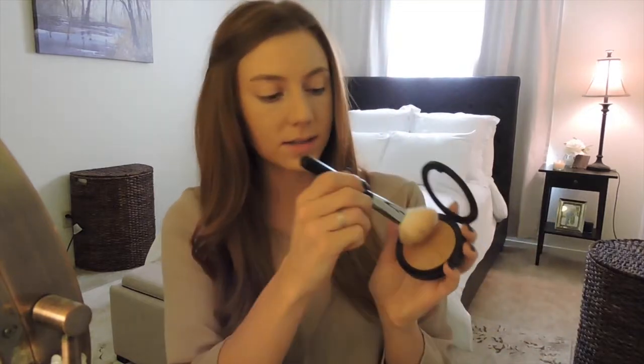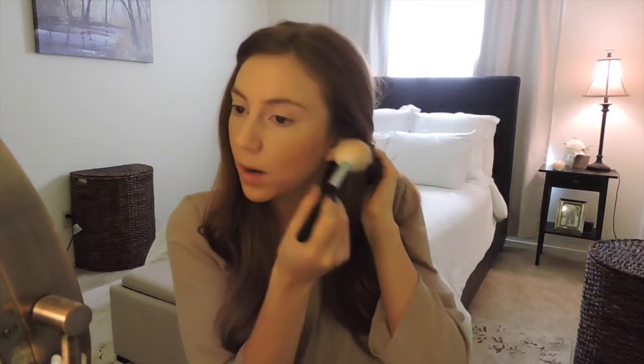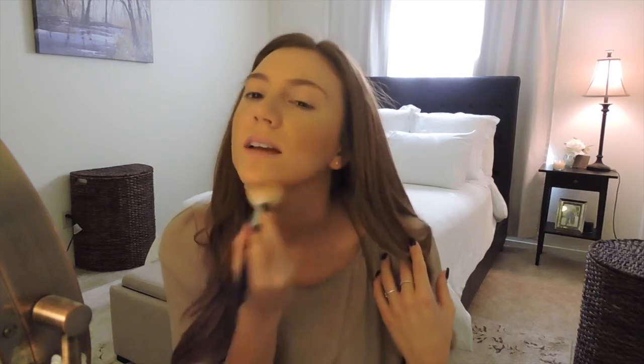I'm going to use the Sigma F40 large angled contour brush — it's big and fluffy. I get the product, tap off the excess, pull my hair back, and take it underneath my cheekbones and around my forehead. I love bronzer so I bring it up towards the bottom apple of my cheek, around the forehead, a little bit on my nose, and anywhere I want it just a tad darker. I always go down my neck a little too because my neck never tans the same, and this helps tie everything together.